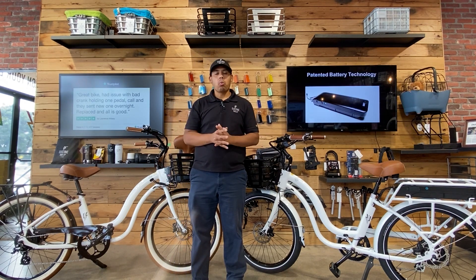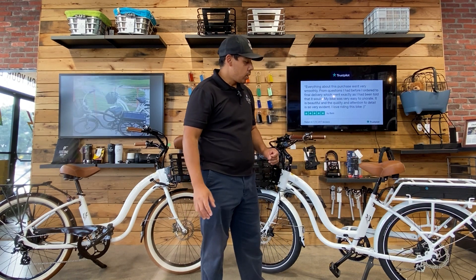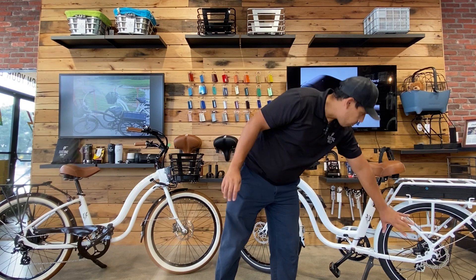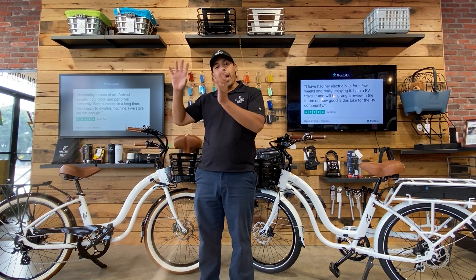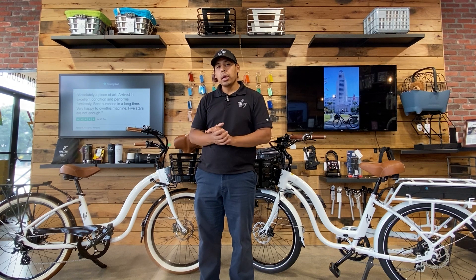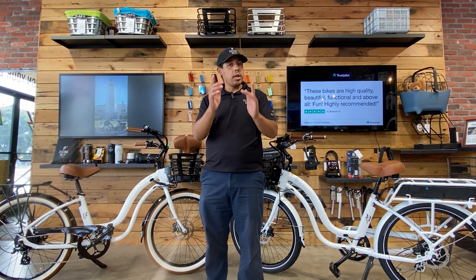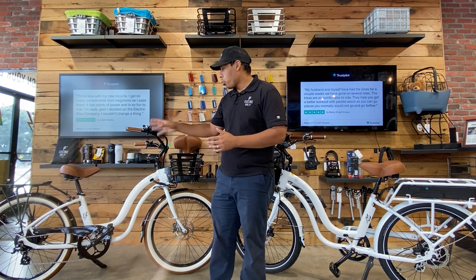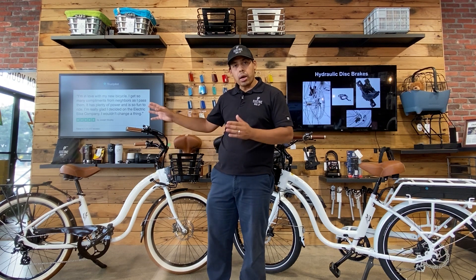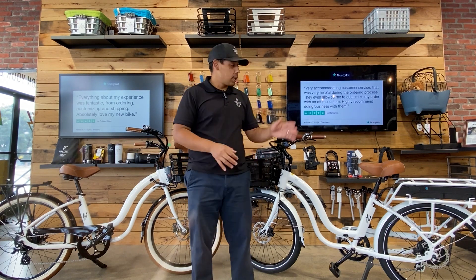Another difference between the Model S and the Model Y is the rear rack. The Model S actually has the rear rack welded onto the frame, because that is where we put the battery — very strong, very durable. With the Model Y, you can add a rear rack using our MicClick rear rack system. If you have any questions about the MicClick system, check out our videos and website for more details. The MicClick rear rack is easy to add for an additional cost, and it's also very strong and durable, though it's not part of the frame as it is for the Model S.